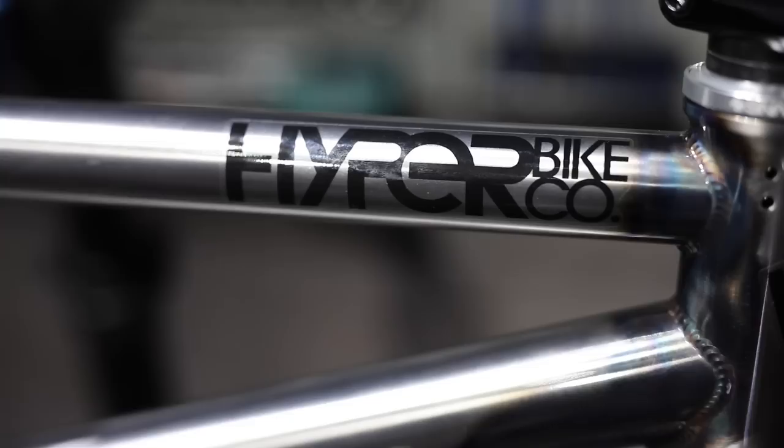I actually ordered a chrome frame but it didn't get here on time, and I wanted to build up a new bike before some contests coming up. So we went with the raw and the red — stay tuned, chrome frames are coming out very soon.